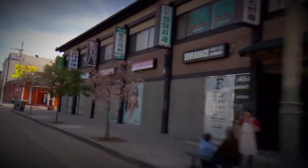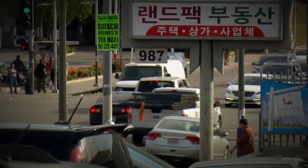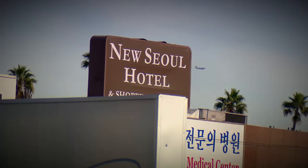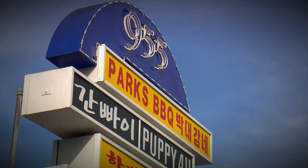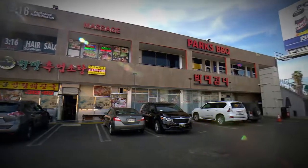Whenever I ask chef friends and restaurant critics where to dine in Koreatown, one name always comes up: Parks BBQ. I'm on my way to meet Los Angeles restaurateur Jenny Kim for a crash course on Korean grilling.